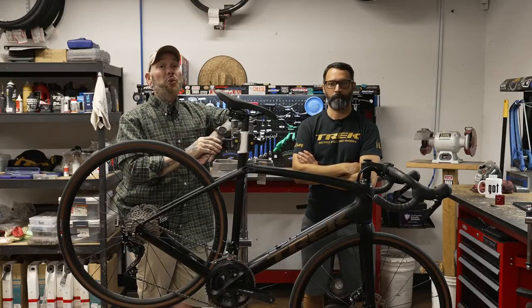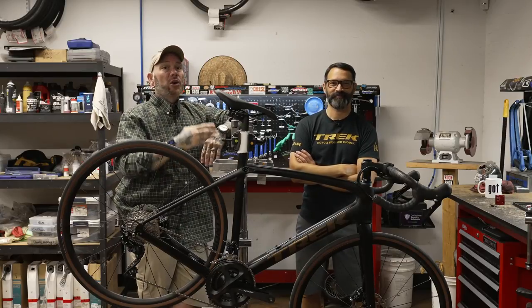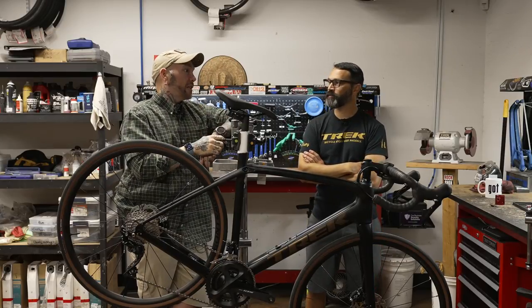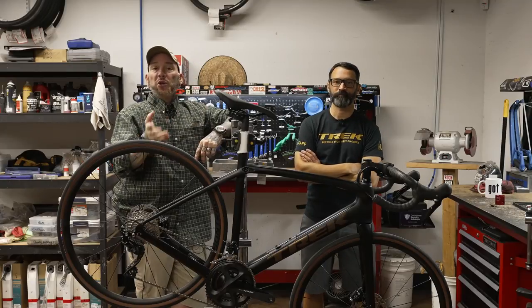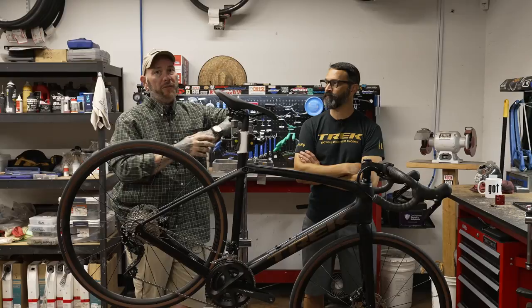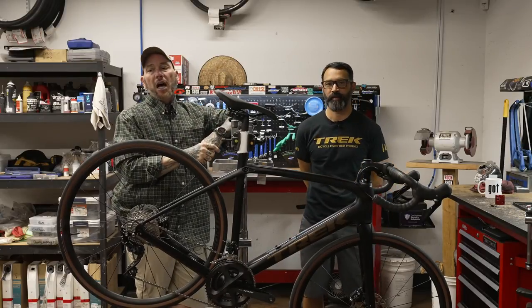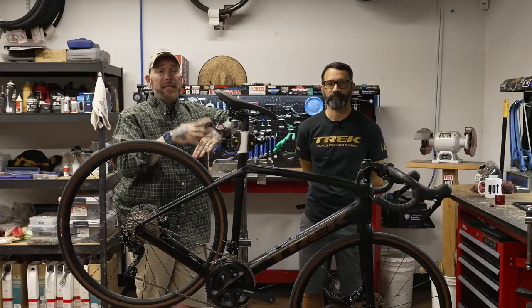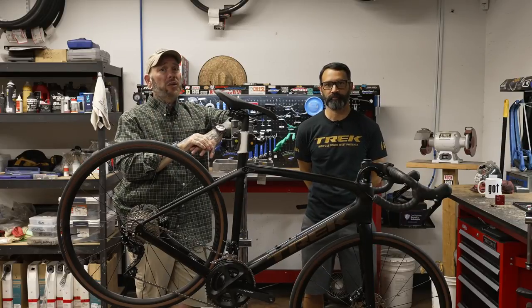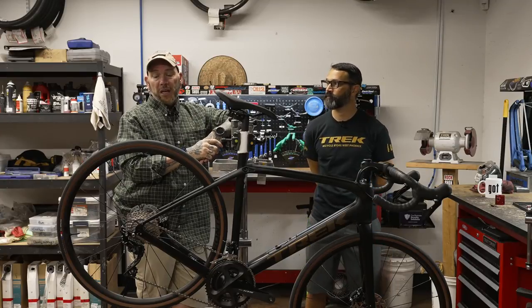We're also going to have a link to Copper State Bike and Hike in Estrella, which is basically a demo store. So if you're looking to rent a bike for a weekend, if you're interested in a model, call ahead — they don't have every bike available. Rent the bike for the weekend. They also have carrier racks, so if you need a rack for your car, you can rent one of those too and give it a whirl. Those guys will take care of you down there.